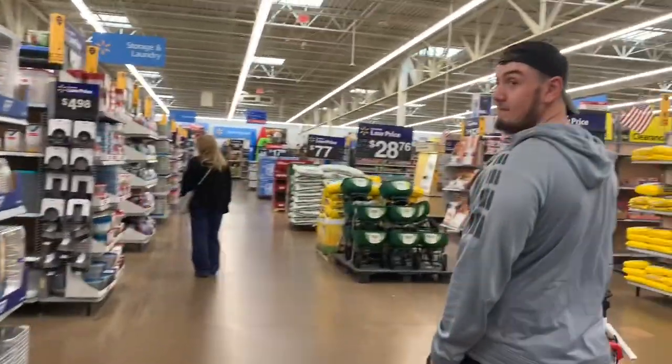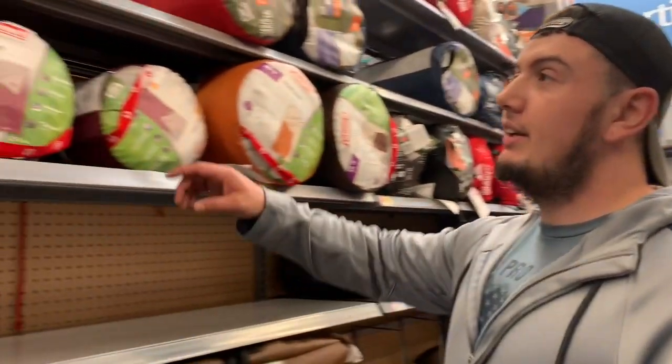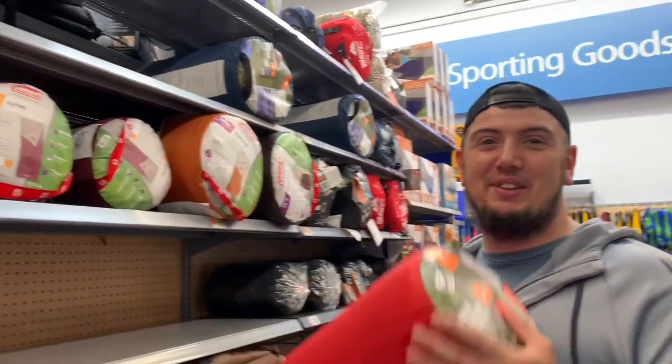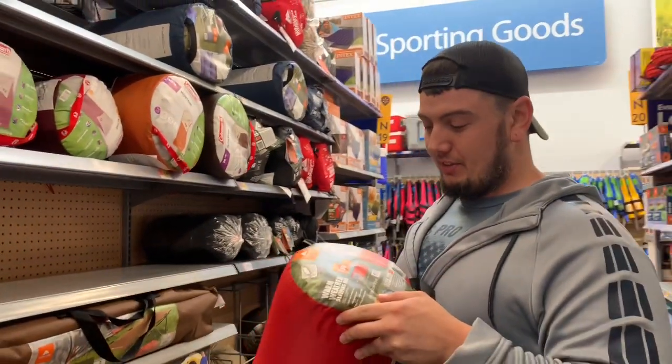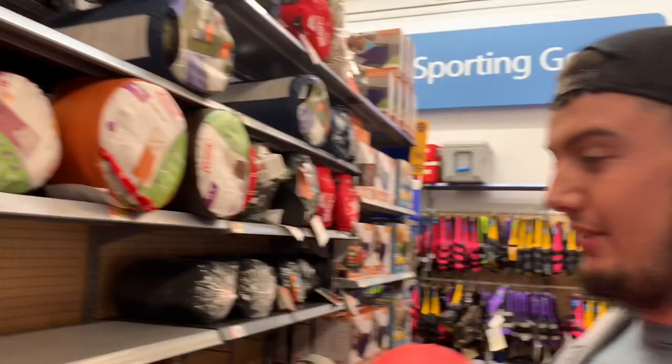We're going into Walmart to get the cheapest sleeping bag and test it out. It's $8.97 — the cheapest one, and there's only one left. It's rated to 50 degrees. So that's the cheapest one and I don't have high hopes for this.